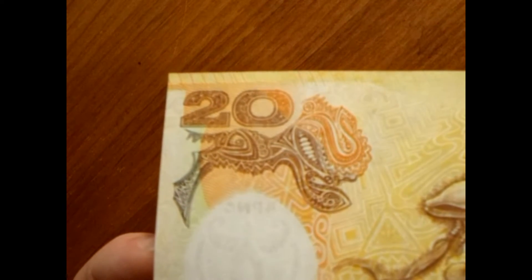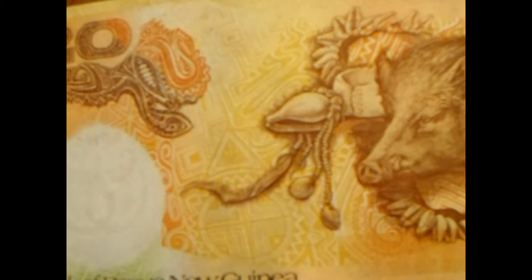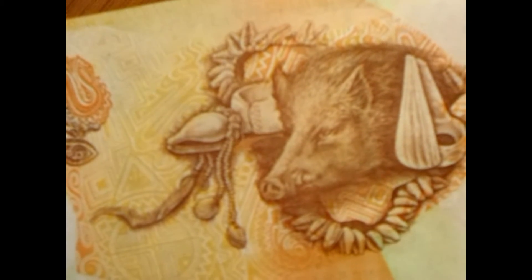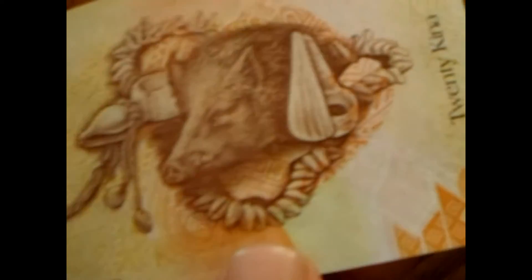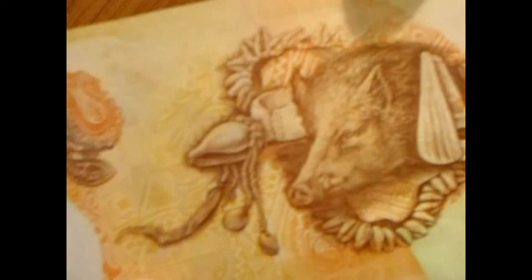Loving the interesting design there. On the other side of the watermark — I want to say this is about the same size as the American dollar, maybe a tiny bit smaller. There you have what looks like a boar surrounded by some shells and things like that. There's also an indentation almost like a stamp right there.